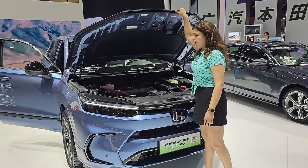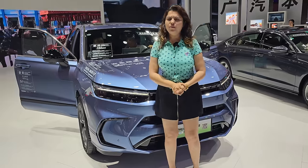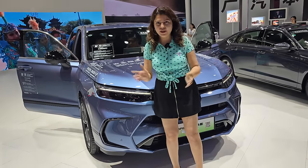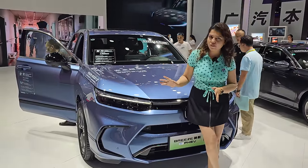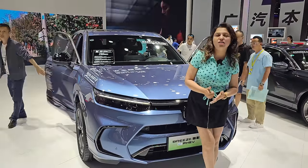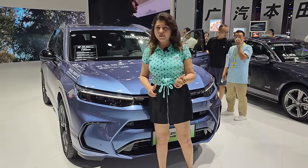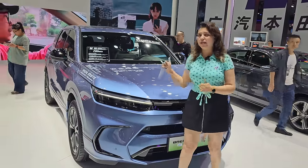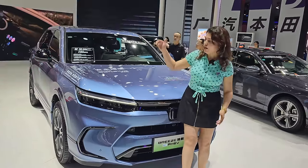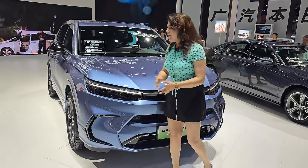The fuel tank capacity is 46 liters. The mileage may vary slightly depending on whether you choose 18-inch or 19-inch alloy wheels. For safety, you get eight airbags, ABS, EBD, ESP, and disc brakes on both front and rear. It is an amazing vehicle.